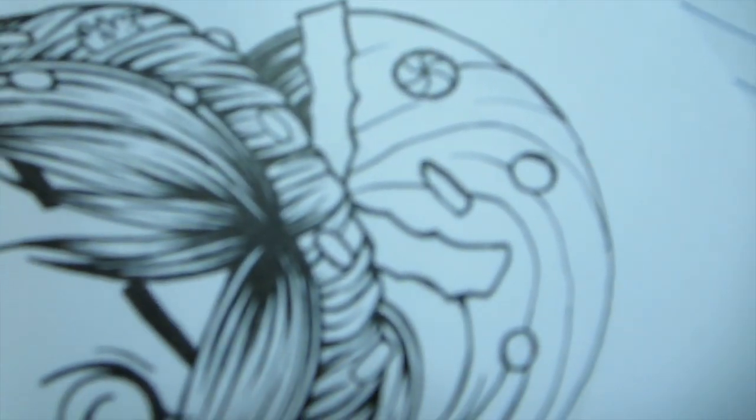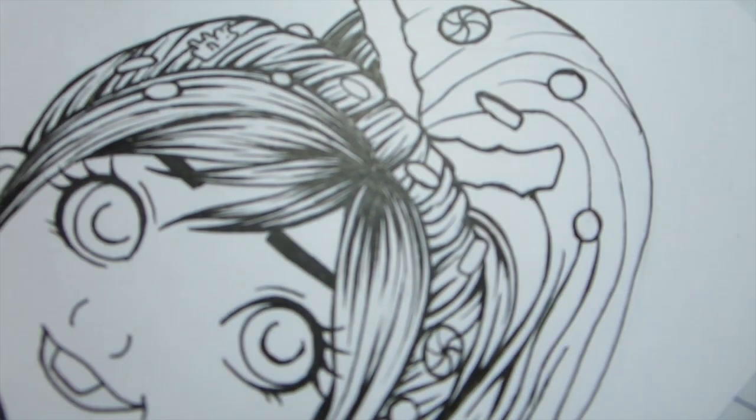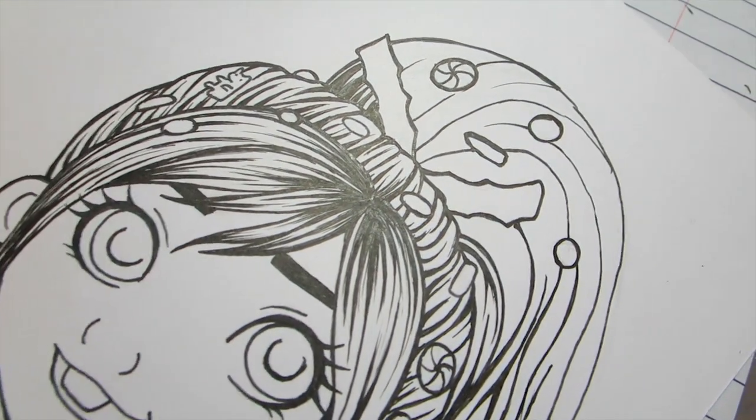I thought I got ink on the corner of the page, but it was just eraser dust. Anyway, I'm inking it before I start recording, so none of this is being filmed. I'll just show it. I'm working on her hair and going crazy with the inking, adding a lot of detail. It's taking forever, but I love the look of it. I do enjoy inking.